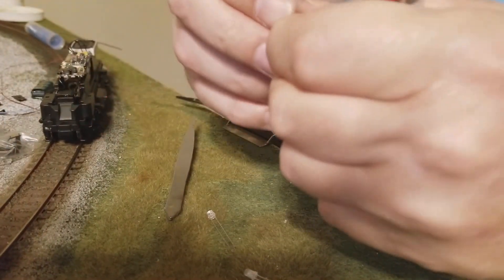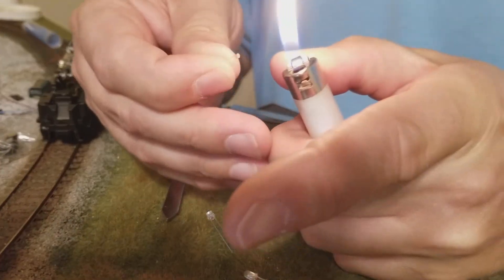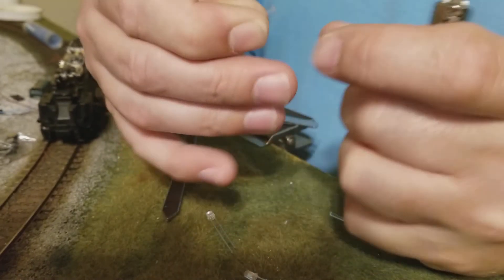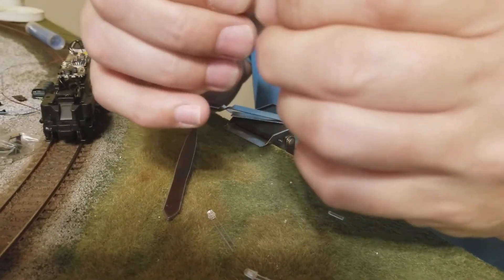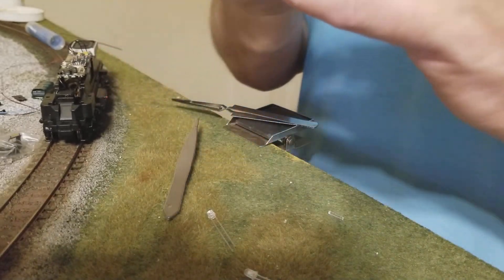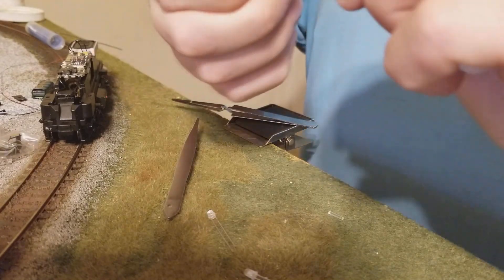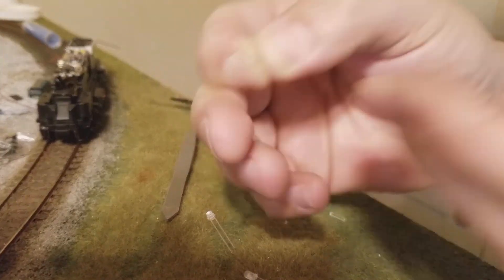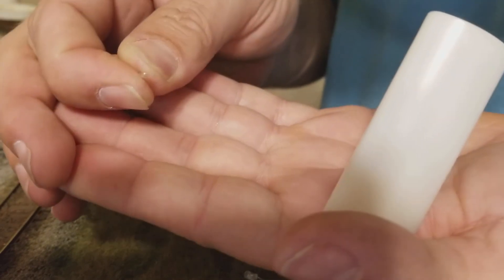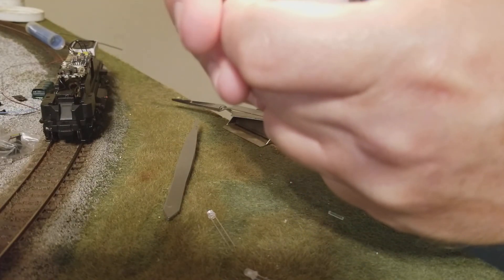After you got them filed down and they're exactly the same length, take a lighter. You don't put it in the flame — you put it up to the edge of the flame where it's going to start beveling the front of the edge. I don't know how good you can see that on camera, but it beveled the front and it almost made it look like a round headlight lens.